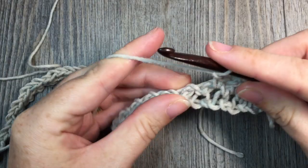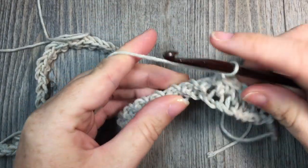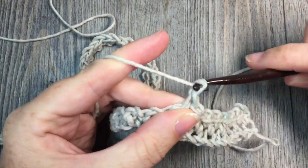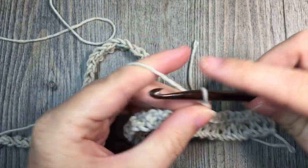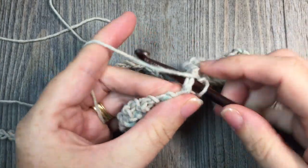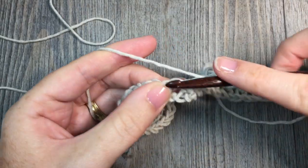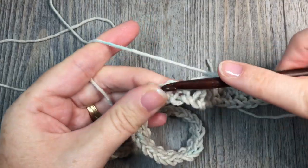You're always going to be working your single crochet stitches into those chain 1 spaces. Continue all the way across. When you reach the end of your row, work your final single crochet stitch into that final chain 2 space. It's important to always remember to work your final single crochet into that chain 2 space, otherwise your work will have slanted or uneven edges.